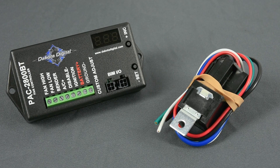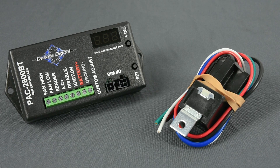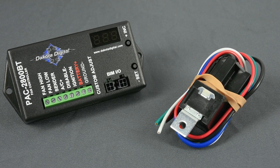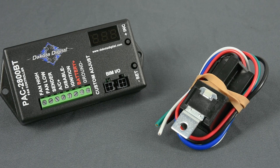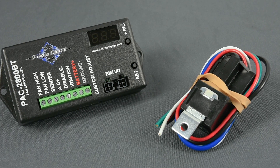The PAC-2800BT can be configured to run a single fan, a single two-speed fan, or a pair of single-speed fans. One 70-amp relay is included, so you'll need another for the latter two applications.